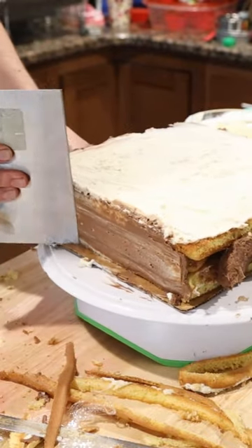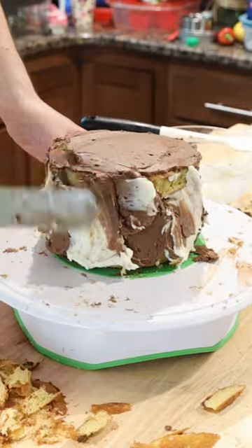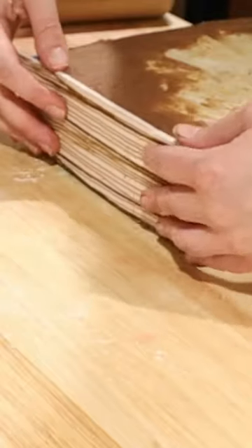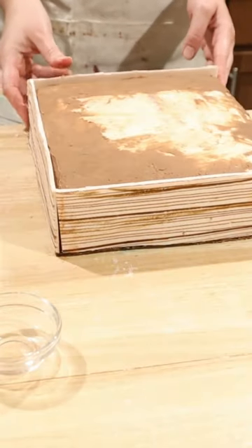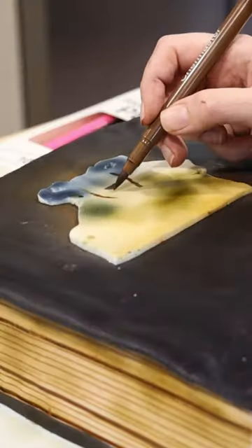First we need to prepare our cake bases. There is a rectangle cake that will become an epic worn book, and a circle cake which will host the logo and characters. This is a tasty marble cake, so it has chocolate mixed in with the vanilla cake, and it's frosted with a mixture of vanilla and chocolate too, because why not?